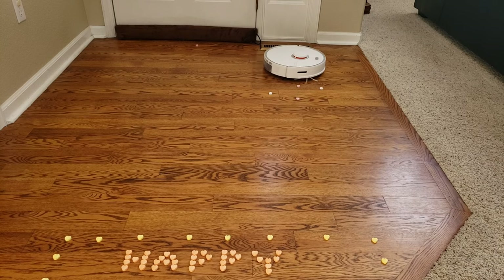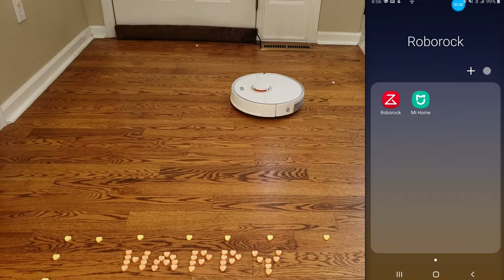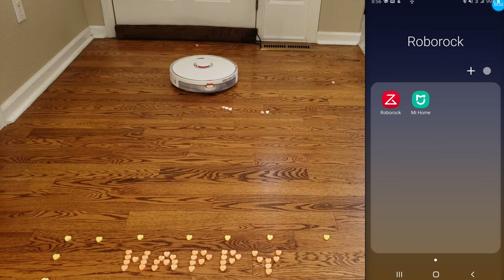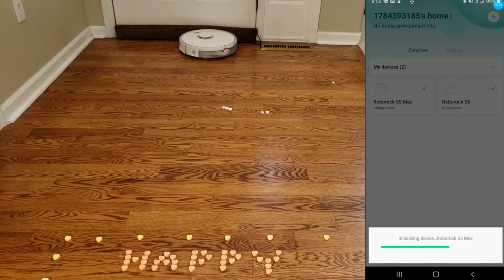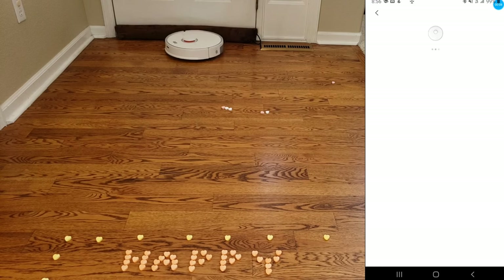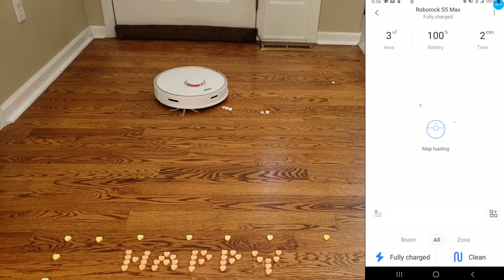The Roborock is the only robot vacuum that I know of that actually has two separate apps. One is the Roborock app and the other is the Mi Home app. For this demonstration, I'll be using the Mi Home app. They're very similar in terms of look and feel, but I have heard that the Mi Home app offers more capabilities in the map editing mode, like being able to merge and name your maps.